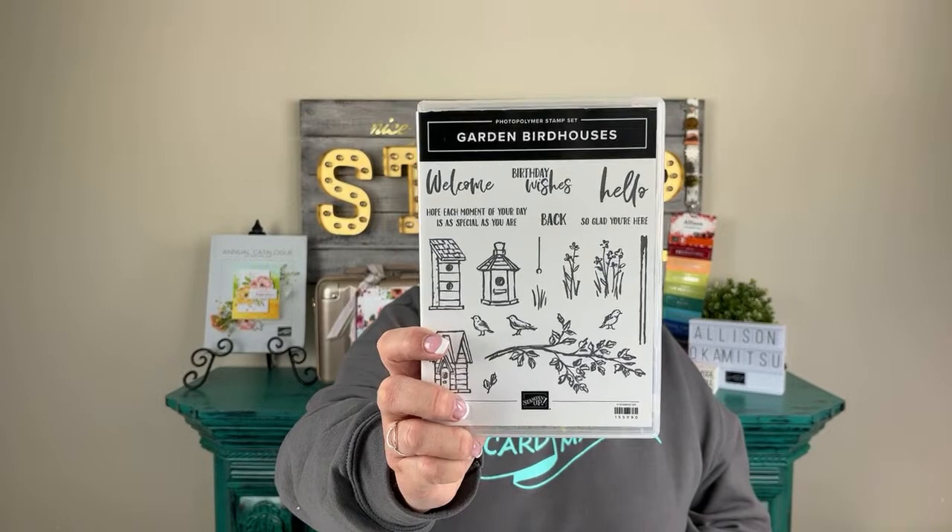The Garden Bird Houses stamp set is really super cute. It's got three bird houses, three different birds, lots of sentiments, and some greenery. There's a lot happening in this stamp set so it's a great one to add to your collection. I have no insider information, but I have a distinct feeling this one will retire when the retiring list comes out in just a couple of weeks — it's been around for a while.